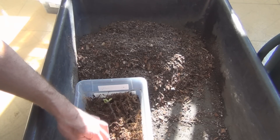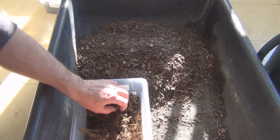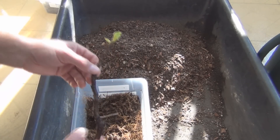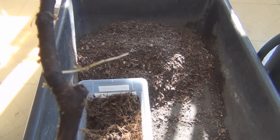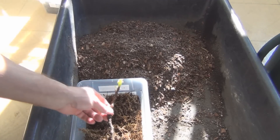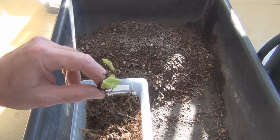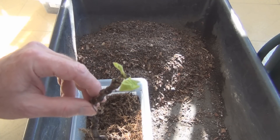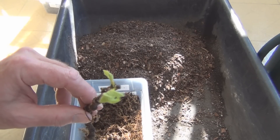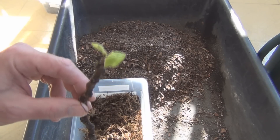I want to try to delicately get this into a cup without breaking this one long root here. Now if the buds do break while it's in the moss and you don't have roots yet, you can end up with the leaves rotting and falling off.